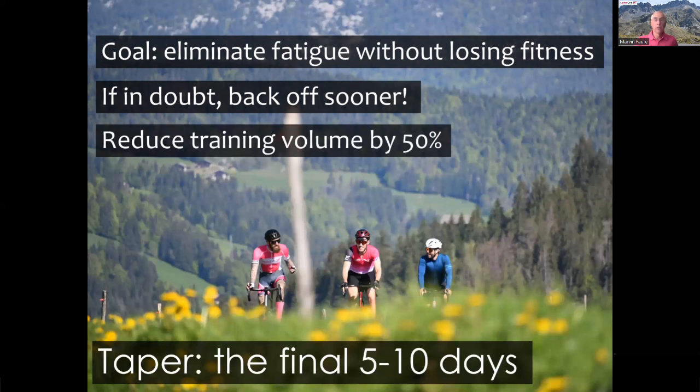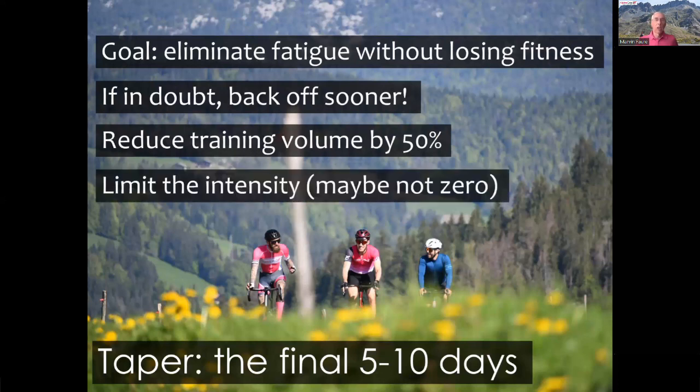Remember that the goal of the taper is to eliminate fatigue without losing any fitness. Training hard right up to the event is very risky for little payoff — it won't make much difference if you train very hard even the weekend before. My general suggestion is to reduce your training volume by at least 50% in the final few days and to limit the intensity, but maybe not down to zero. For very strong riders, an aggressive taper can be beneficial. I've personally learned it doesn't work for me — I'm now 64 years old. If you're significantly younger, a more aggressive taper may work for you. If the Marmot is really important to you, I'd suggest being conservative and backing off at least five days before the event.